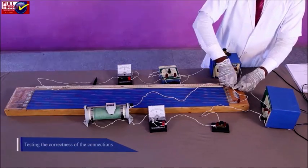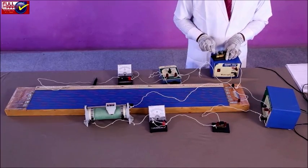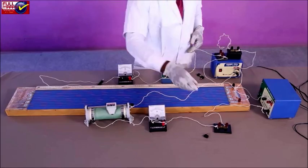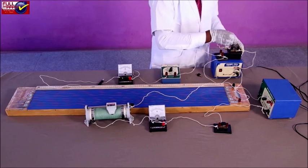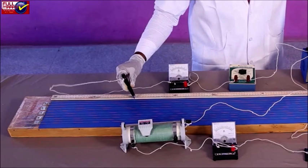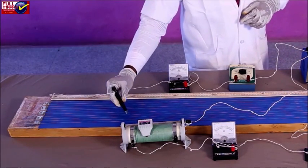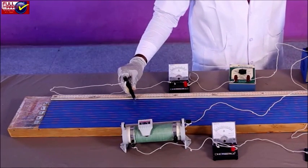Testing the correctness of connections: Measure the EMF of the battery and cell E — the EMF of the battery should be more than that of the individual cell. Insert the plug in key K1 and keep K2 open. Note the ammeter reading. Place the jockey at ends A and B of the potentiometer and note the direction of deflection in the galvanometer. If the galvanometer shows deflection in opposite directions for ends A and B, the connections are correct.